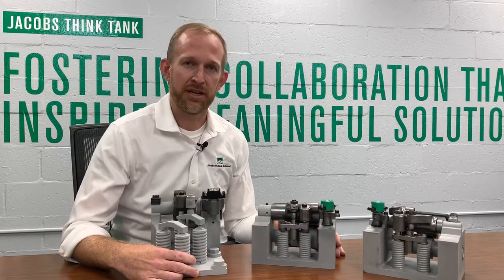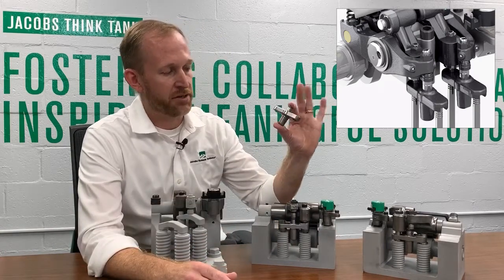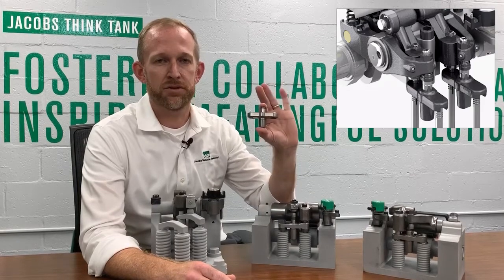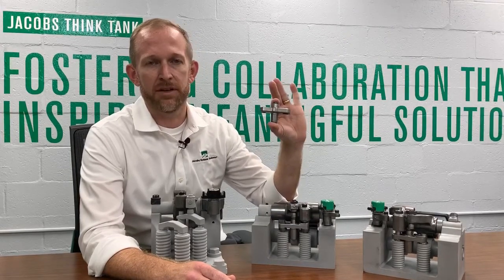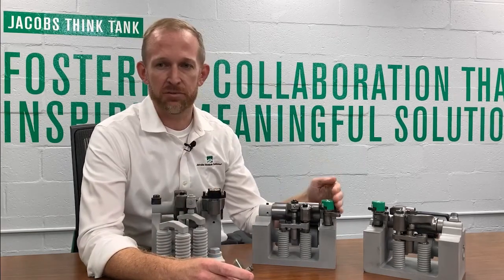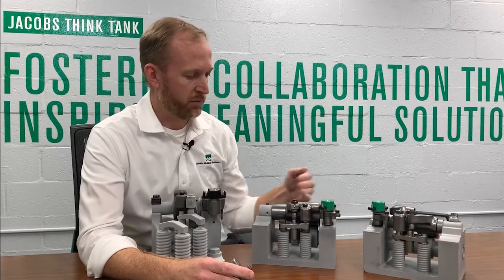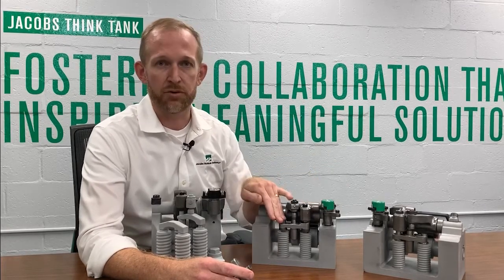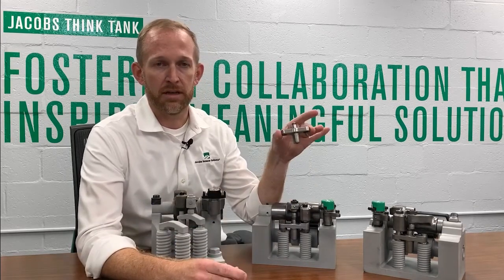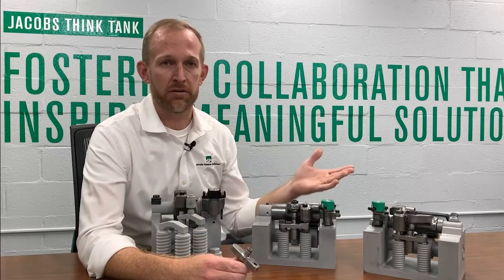At its core is Jacobs' cylinder deactivation technology. This here is a cylinder deactivation bridge that is used on the most common variation of engines. It allows the main event to be deactivated during engine braking. Activation and deactivation of the system is controlled by engine lube oil coming through a basic solenoid valve, supplying to the engine brake and to the bridge to allow control of the system. Cylinder deactivation is also available in different technologies such as a rocker arm or a push tube.